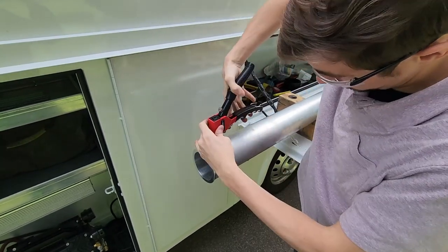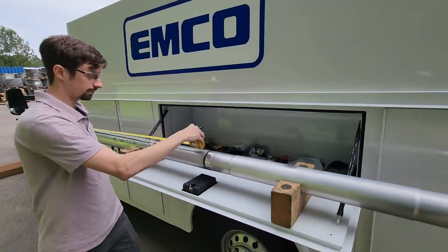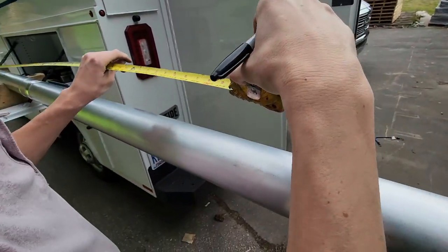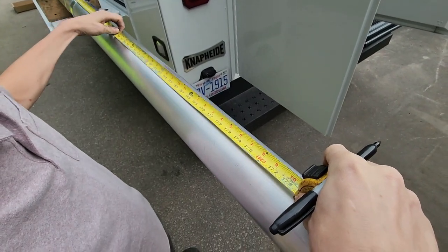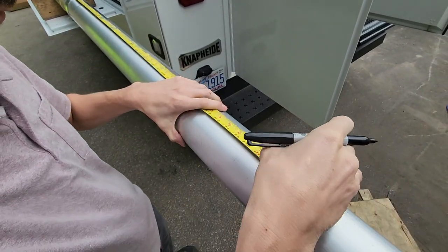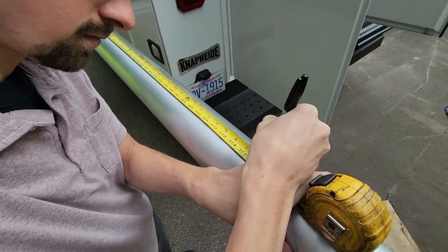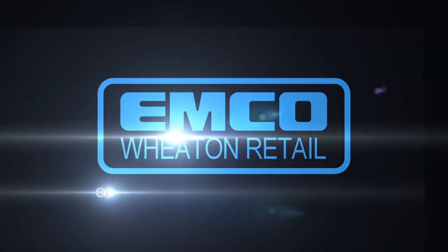For the final step, measure from the OPV sealing surface to the bottom of the tank and subtract 5 inches. This is the overall OPV length. Measure from the top of the collar down the OPV and mark this length. Using a fine tooth hacksaw, cut the bottom tube. You are now ready to install your EMCO modular overfill prevention valve into the tank.